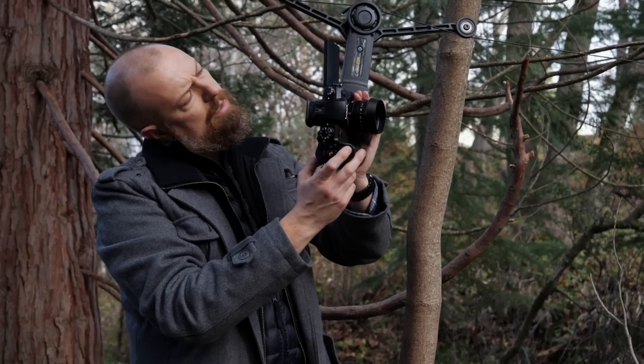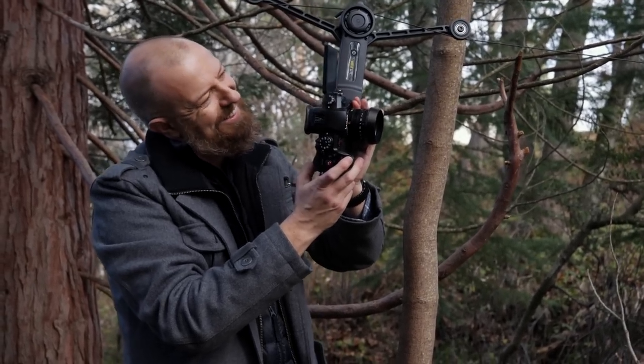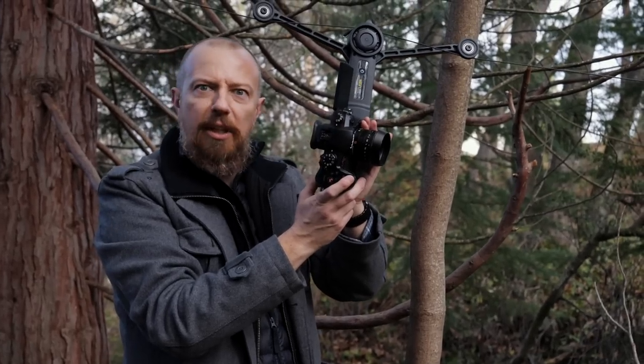Let's see what we get. Somebody's going to comment: 'Dude, your camera's upside down.'